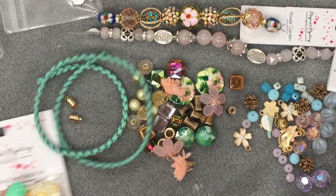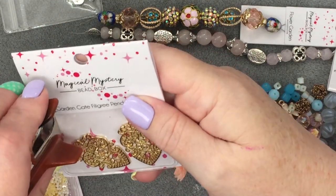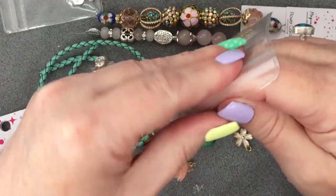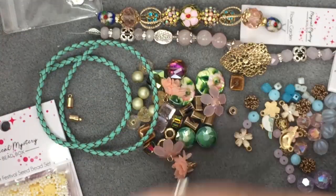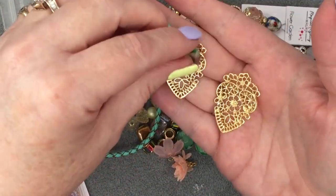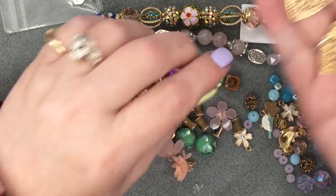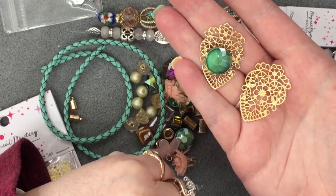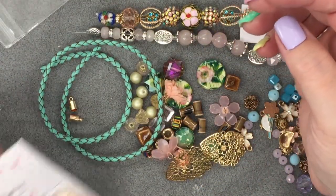We've got garden gate filigree pendant pair — these are different. I would think you would want to put something on there and then bezel it, but not this — this is too nice. I might take a rivoli I have and do a bezel on there. I think that would look really pretty and then you could make it into a pair of earrings.